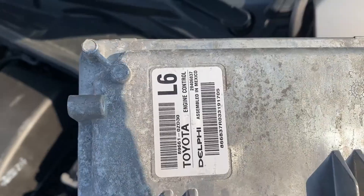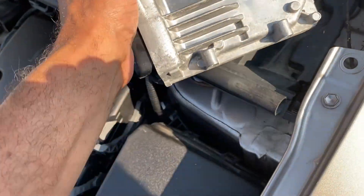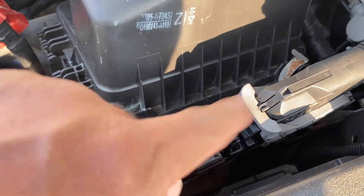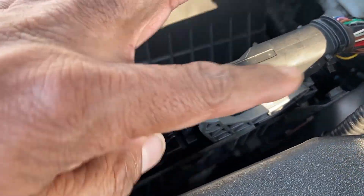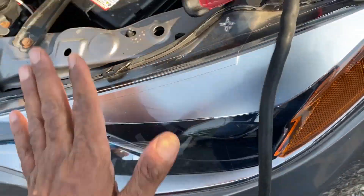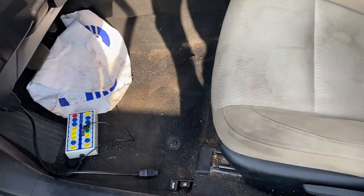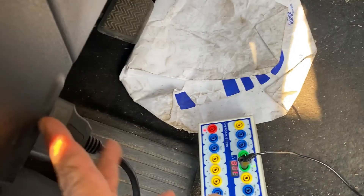The new donor ECU just came back from the junkyard, and that's the original one. Make sure it's going to be the same part number. You're going to need a battery maintainer because we're going to have the ignition on during the process.